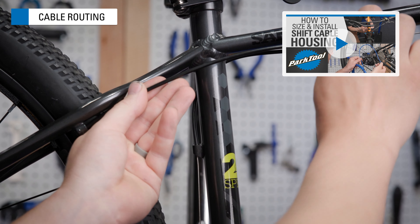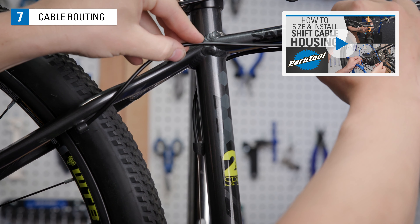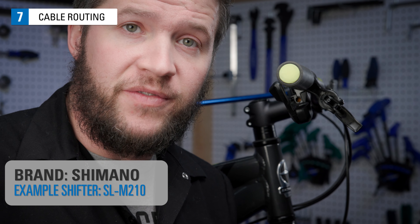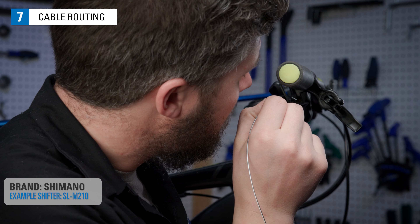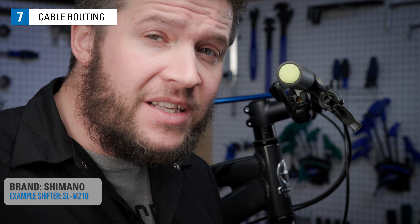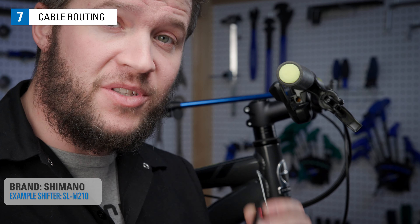If you are replacing your housing along with your cables, see this video here. To install the new cable in all these shifters, it helps to sight the hole. You can typically see a little bit of light through the hole, but in a lot of cases it helps to use a flashlight.